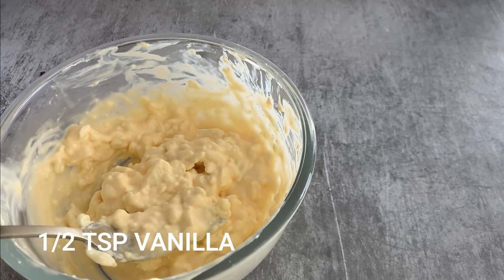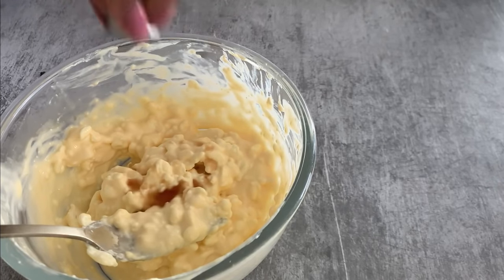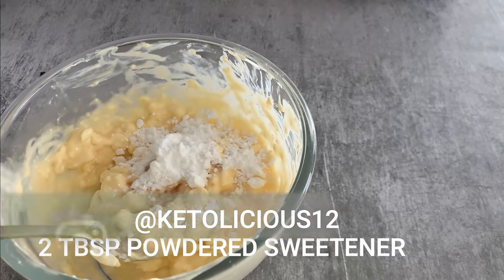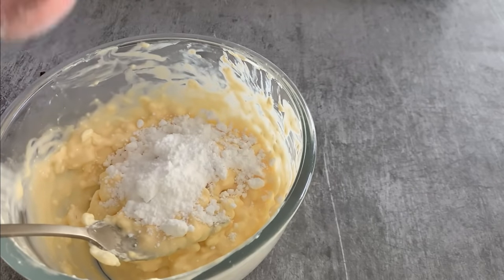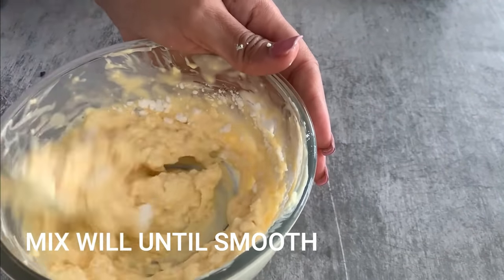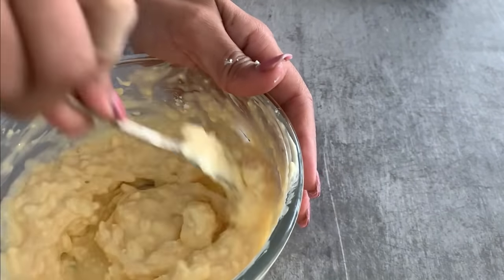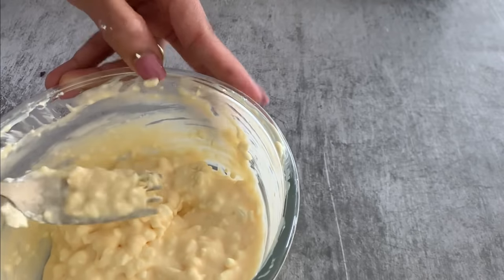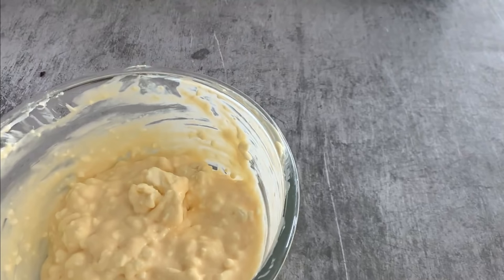I'm going to add half a teaspoon of vanilla extract, and in it goes. Next I'm using two tablespoons of powdered sweetener — it's a mix of stevia and monk fruit. If you don't have powdered sweetener, you can run your granular sweetener through a blender to get it to powder form. Powdered sweetener is really important here; if you use granular, your cheesecake will not turn out well.